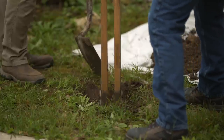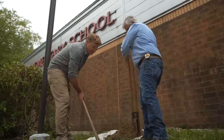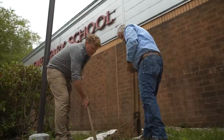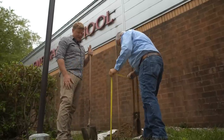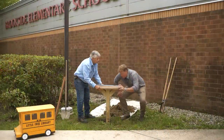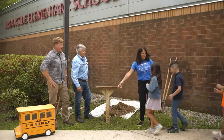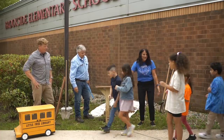We want to dig the hole at least two feet deep. We want to make sure we have plenty of stability. We don't want the kids to knock it over by mistake. We don't want it to lean. We also want to make sure that it's not too high for the kids.